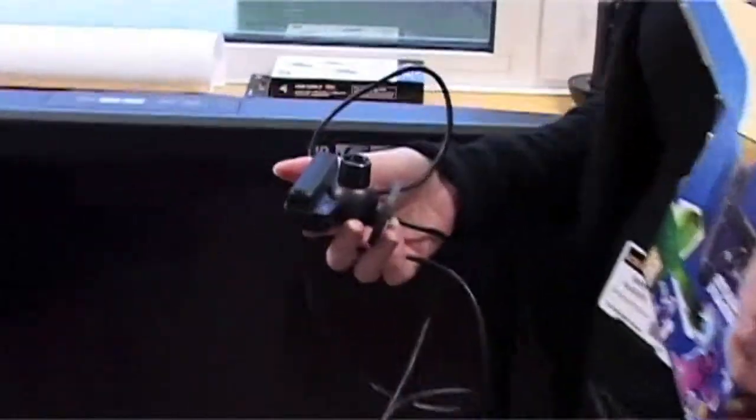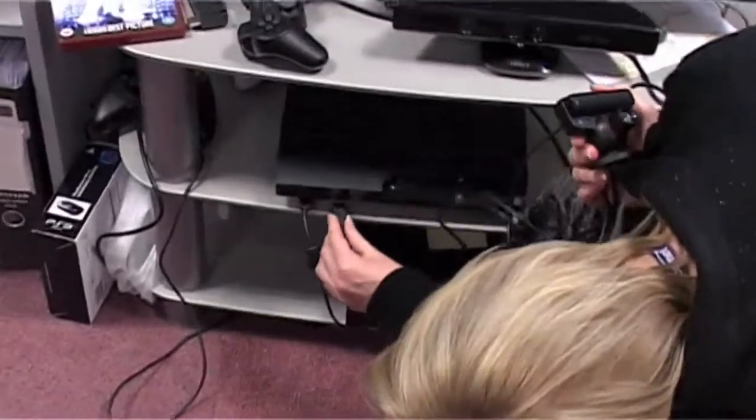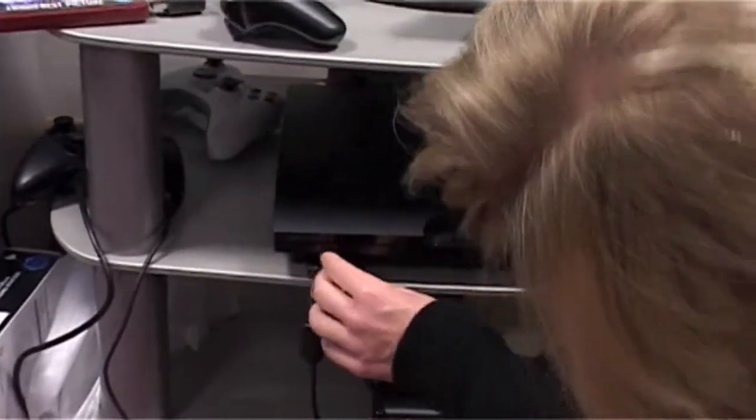So what else have we got in the starter pack? Well, we've got the iCamera, which is used to track the motion of your controller. It simply connects to one of the USB sockets in the PS3, and you can just sit it on top of your television set, like so.